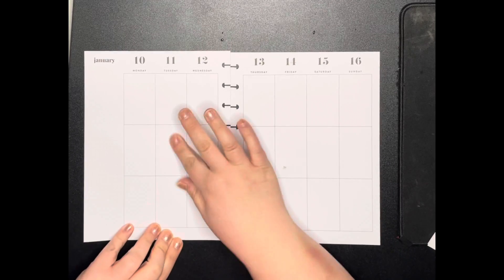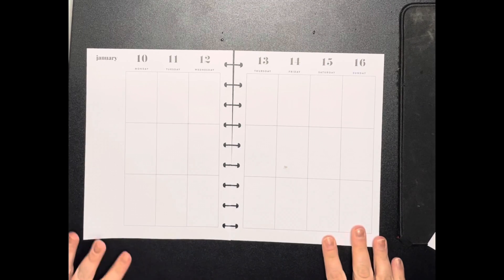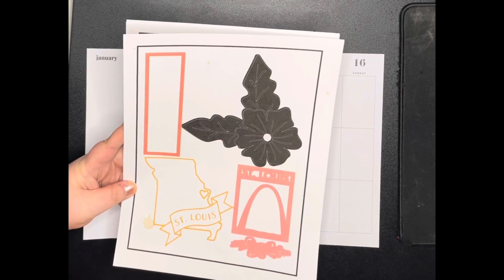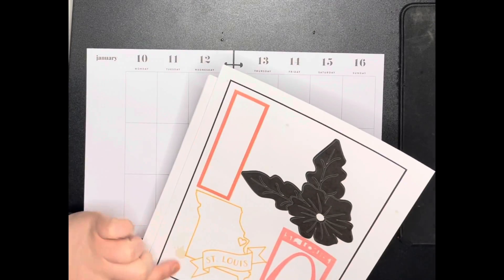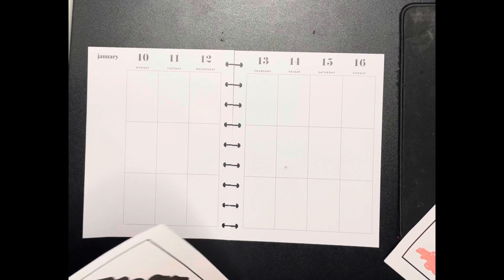So we had a little bit of a spill here — we've got a few marks but we can probably cover those up with some stickers. I'm not going to be too concerned. This St. Louis sticker might be a little bit harder to cover. I might be able to put a box sticker there. We're going to start with this black flower.